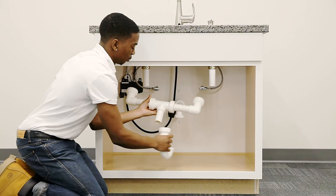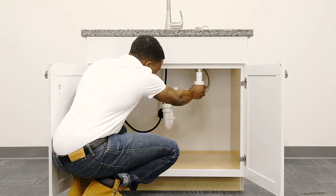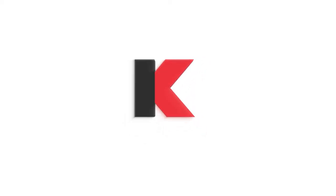Great for hard-to-reach, close-quarter installations, saving time, frustration, and your back. Installation is quick, clean, and easy.